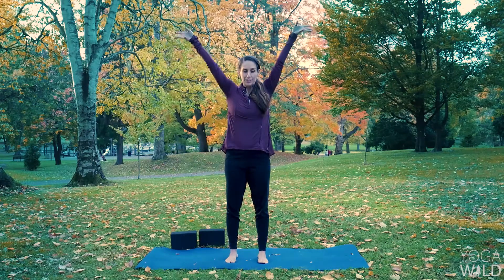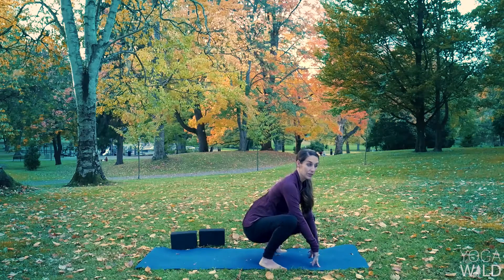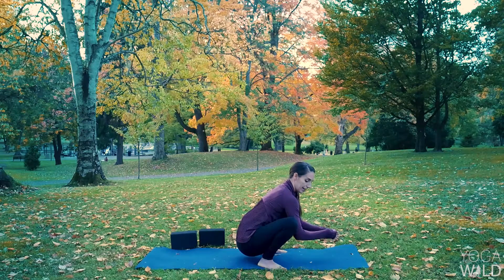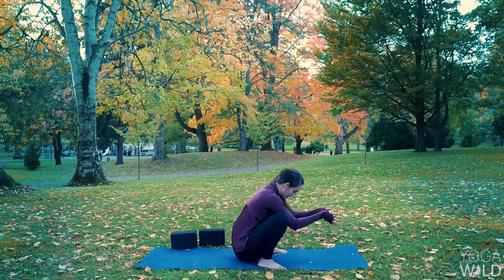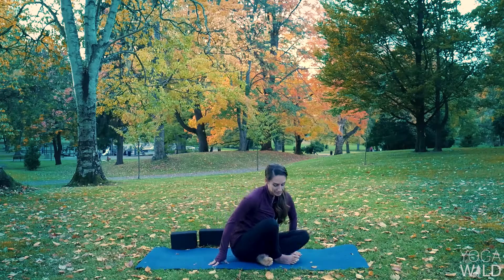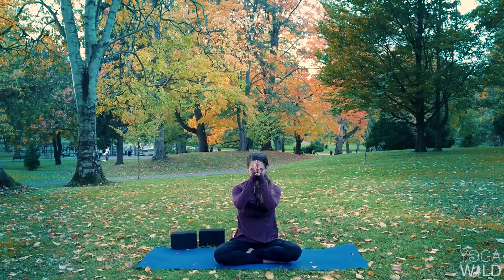Inhale, reach your hands high. Exhale, Malasana, Yogi Squat — turn your heels in, point your toes out. For this last Malasana, option to cover your eyes with the base of your palms and just kind of fold in. If we're feeling overwhelmed — too much transition, too much change — just give yourself permission to turn inward, physically and mentally. Take breaks, rest, restore. Inhale. Exhale, slowly have a seat. Cross your legs at your shins. Lift your thumbs to the center of your forehead, your third eye. We'll finish our practice with one final breath together. Inhale. Exhale.